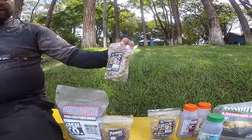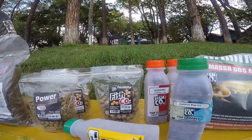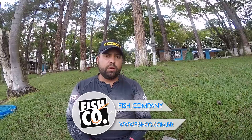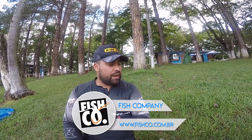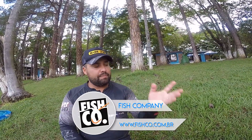Vou estar intercalando esses produtos e mostrando para vocês a verdadeira ação deles na beira do lago. Esses produtos você encontra todos na Campo e Pesca, em Campinas, na Avenida Orozimbo Maia — vai lá, passa lá tomar um café com o Daniel. Tem toda essa linha de produtos lá, ou pelo site www.fischco.com.br, além de uma variedade imensa de outros produtos, incluindo a linha completa da Fischco e Massas Kamikaze.